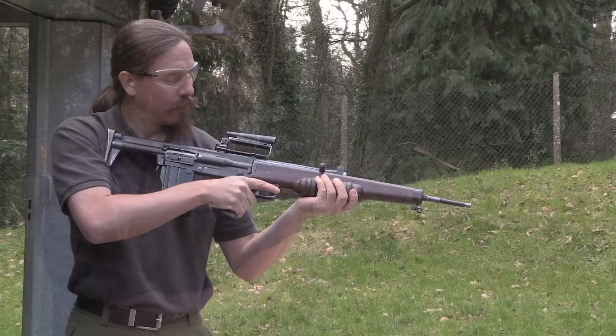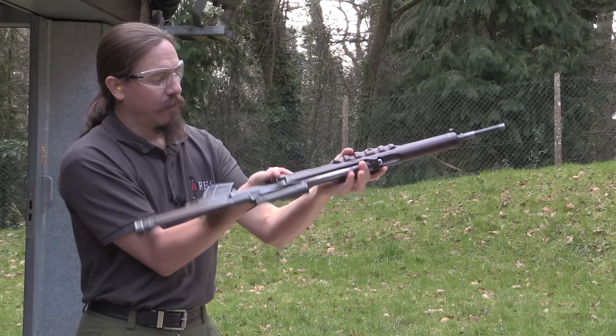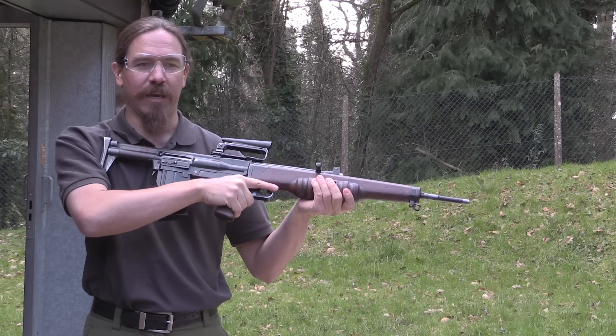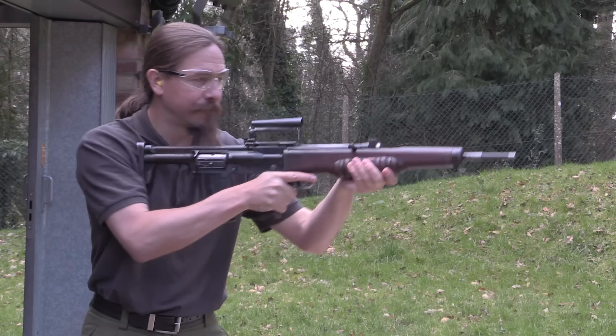Let's try a couple two-round bursts full-auto. Let's see if I can pull that off. The fire selector is up here — we're going to push that over to automatic. I don't know if this was deliberate or just coincidental, but it's very easy from a firing grip to go from auto to semi. You have to actually adjust your grip to go from semi to automatic, which if it's intentional — which it may or may not be — that would make sense. Because even a relatively intermediate cartridge like this is still far more useful in semi-auto than full. What I'm curious about is whether I can fire two-round controlled bursts, and if I can keep them all in the target.